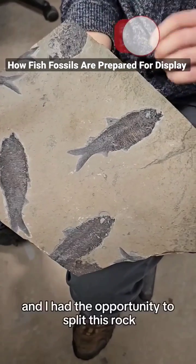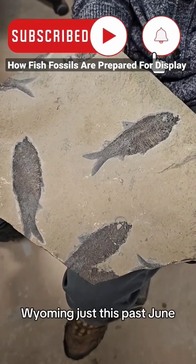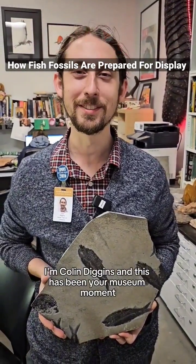Some of them are in better condition than others. I had the opportunity to split this rock at the quarry in Kemmerer, Wyoming just this past June. I'm Colin Diggins and this has been your Museum Moment.